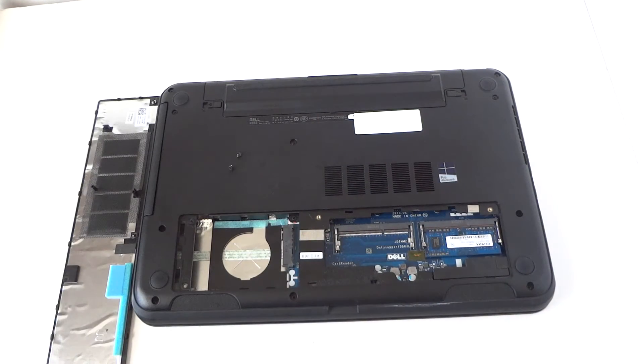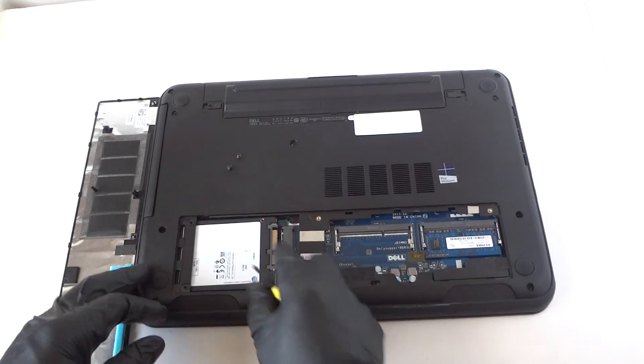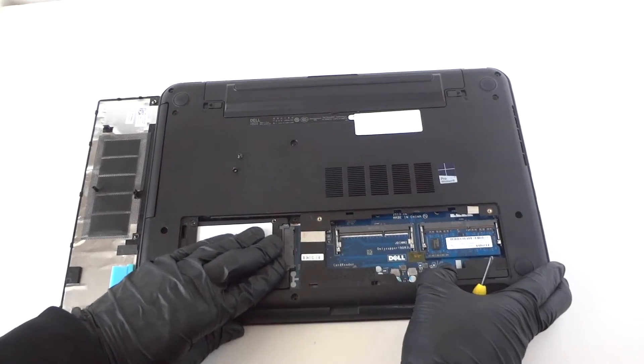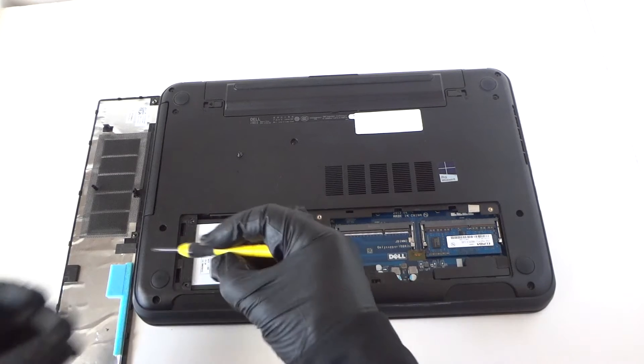Here's the solid state drive — it's a 2.5 inch and it's really easy to install. Just slide it in here and connect it like that, then reconnect the screws — one in the bottom and one on top.